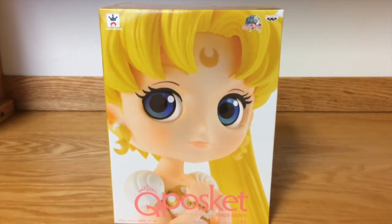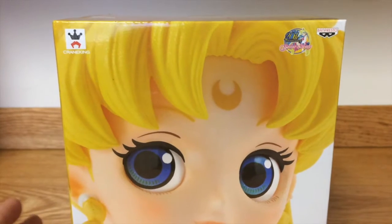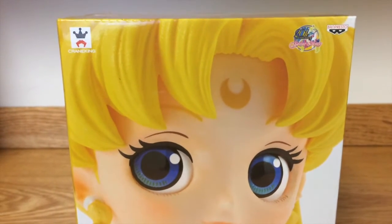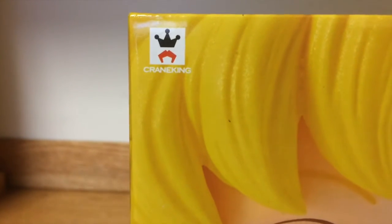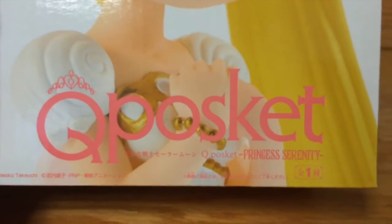Let's start with the box. It has these beautiful pictures of the figure all over it and it's very pretty. Here is the logo of Banpresto. We have the Banpresto logo, the 20th anniversary logo, and the Cube Basket logo.